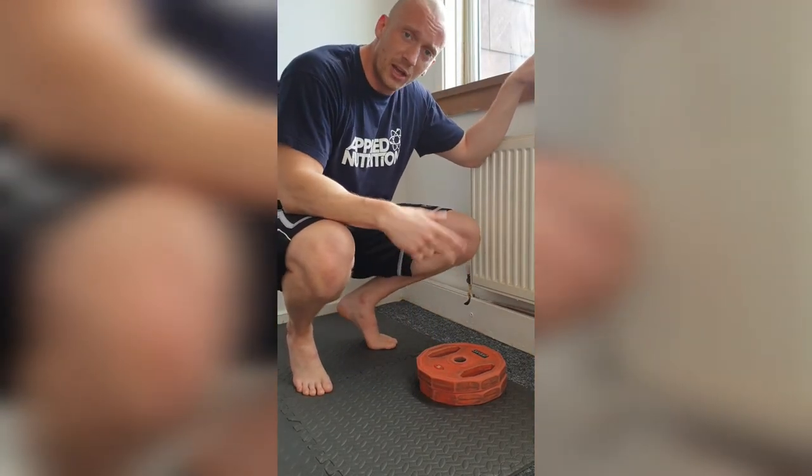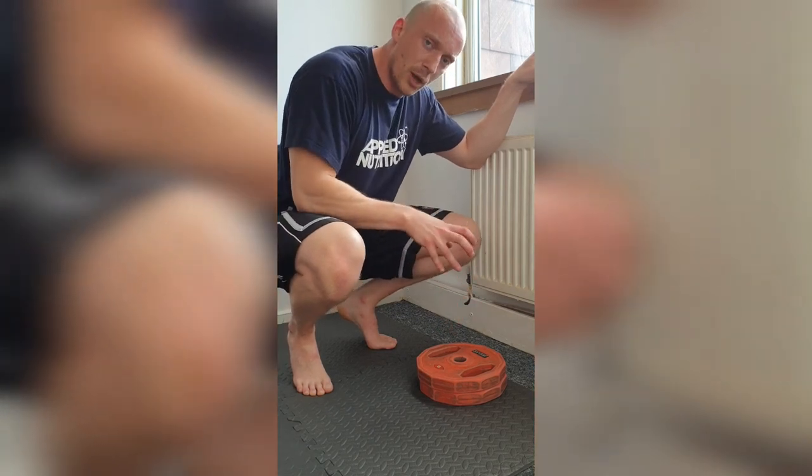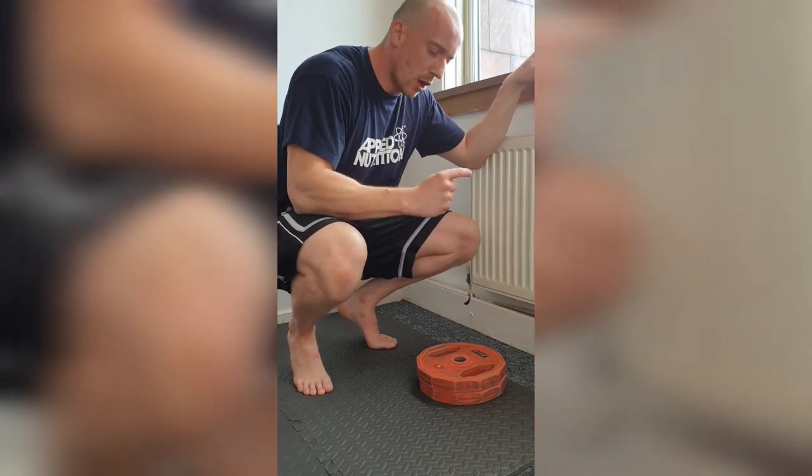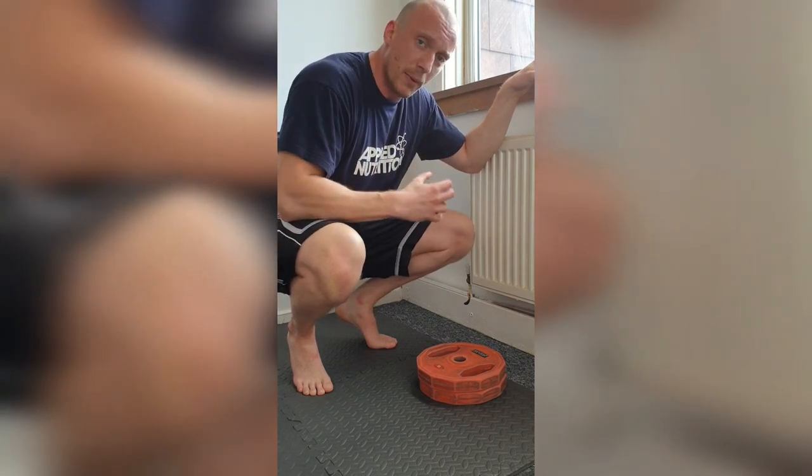As we start getting into the second, third, fourth set — maybe even on the first — they're going to really start burning. If it gets there, speed them up and make sure you get those reps — all the work we can get into them, the better. You did it — mission complete. Fantastic!